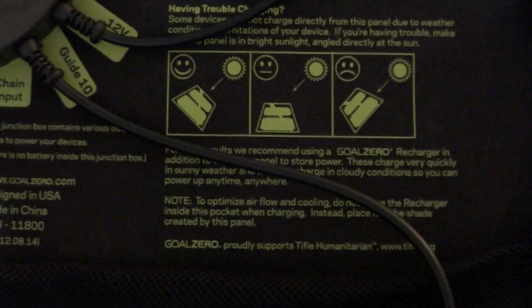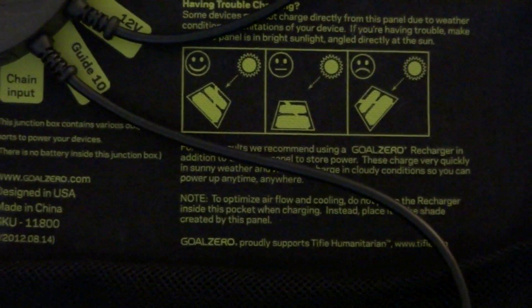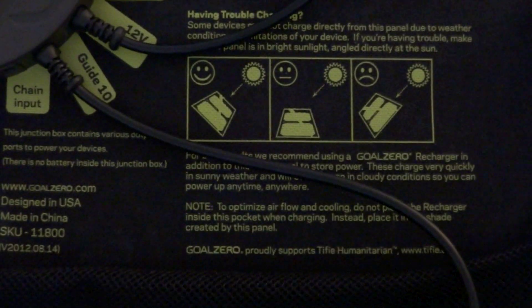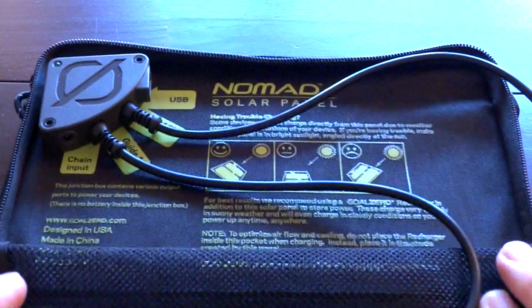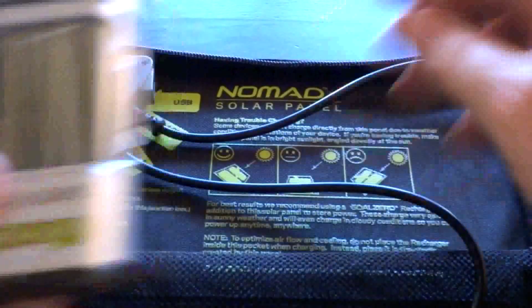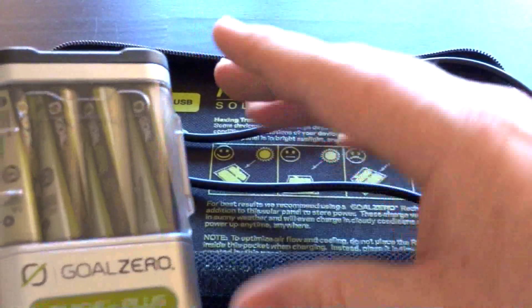Before I show you the Guide 10, you can even see the directions here — they have a little picture of the best way to orient your solar panel. I'm going to do another video on how to use this thing and a final review, but this is just first impressions. These can be purchased individually or together.